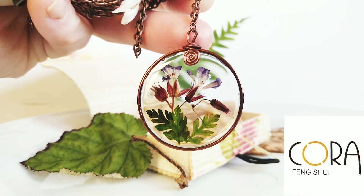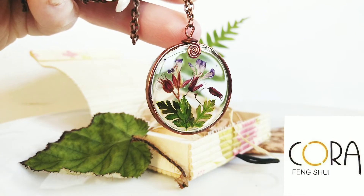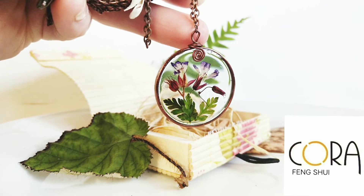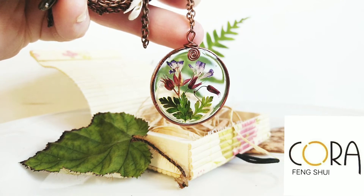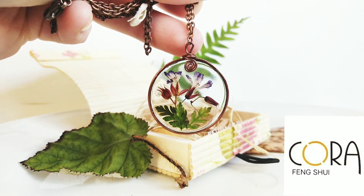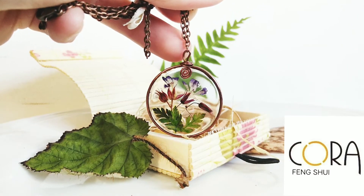For this pendant I have used real Herb Robert flowers and leaves which I have first dried and preserved, and next I have harmoniously arranged and preserved them in crystal clear eco resin, sitting in a frosted chocolate toned metal frame.